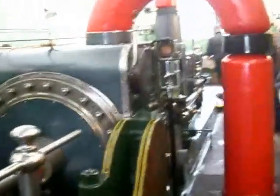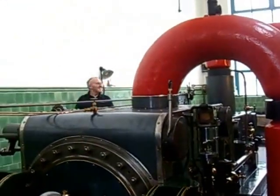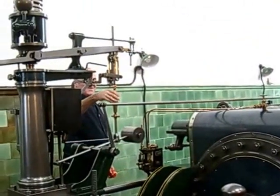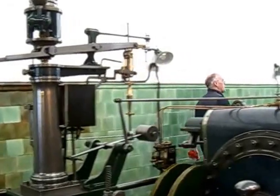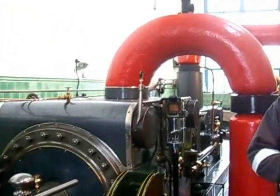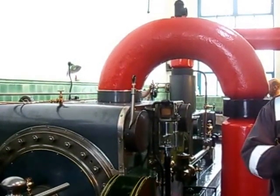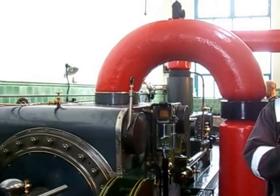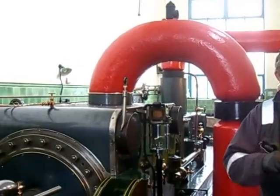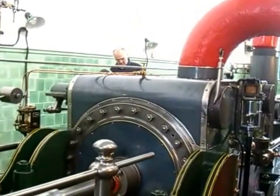Now the fun starts. The engine driver on a mill engine is called the tenter — there he is — just about to start the process of running the engine. He changes the set point on the governor, then opens the steam valves. A little siren sounds so the people in the mill shed know the engine is about to run. And now they're opening the steam valves.